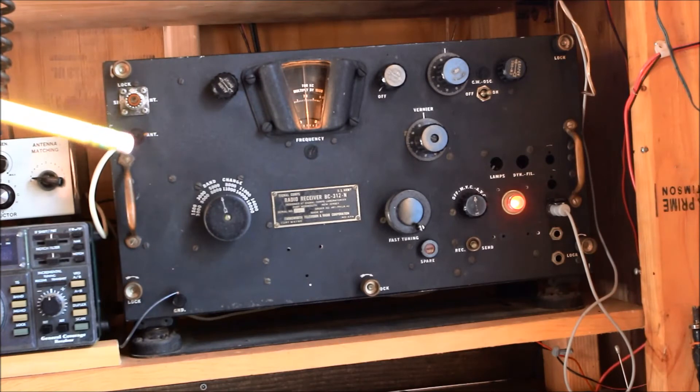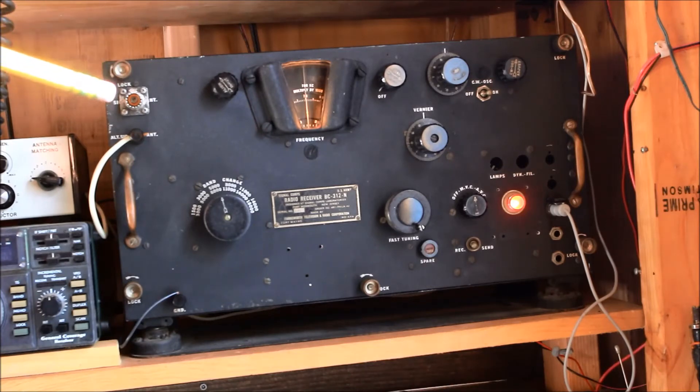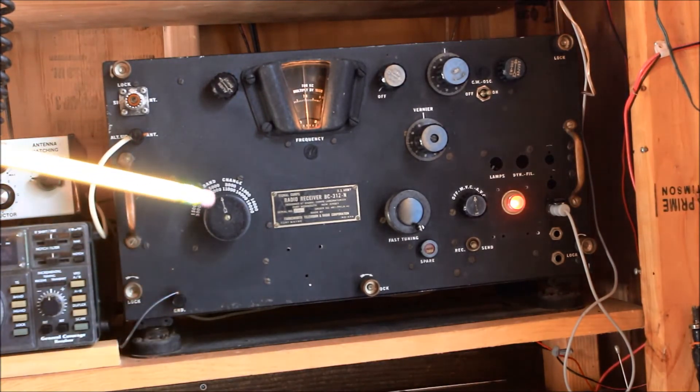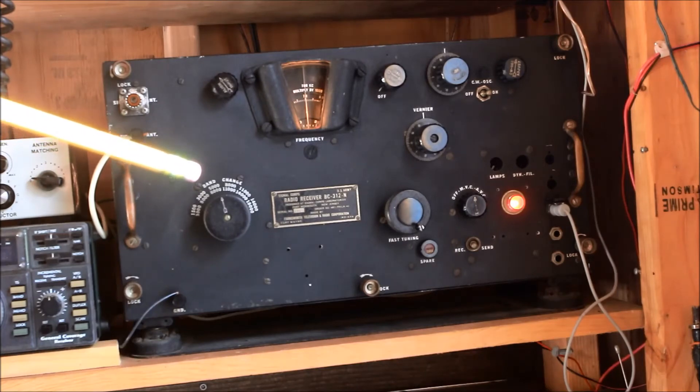There are two antenna inputs — one right here and one here. This one is non-standard; one of the prior owners had changed it from the standard PL-259. That's the antenna signal with an NFED wire going out the door. This is the band selector down in the corner — it's a very mechanical thing, it switches the band switches in a bunch of places and they kind of clunk.